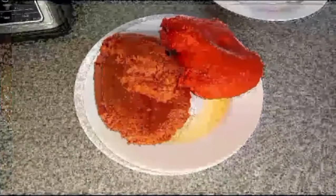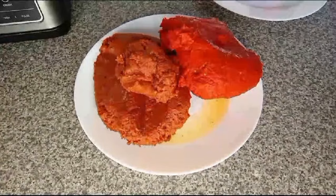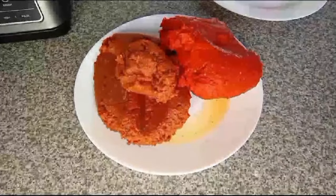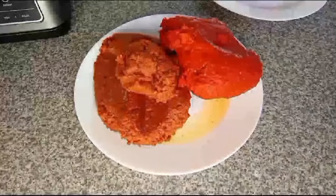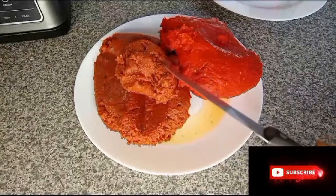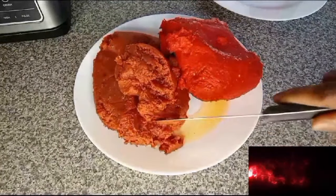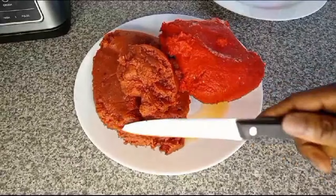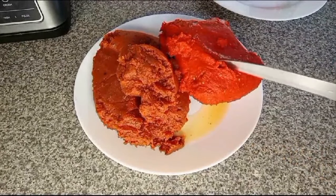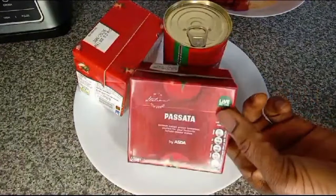Hello everyone, welcome back to my channel. I want to make jollof rice stew. I want to show you step by step how to make jollof rice stew. This is fresh tomatoes — I prepared it frozen, you can see it, I just brought it from the freezer. This is red bell pepper. I'll be adding two pasta tomatoes.